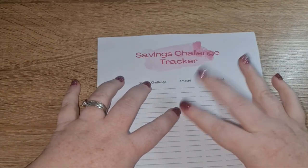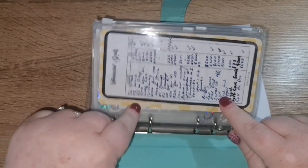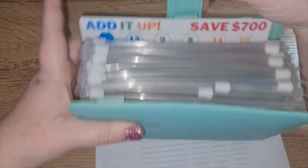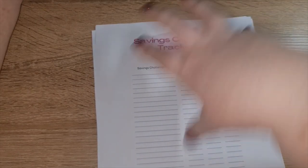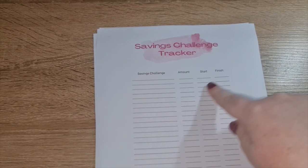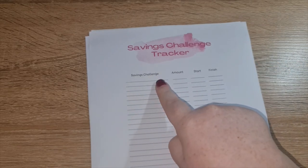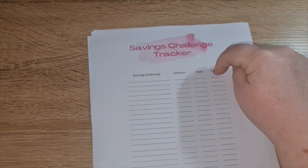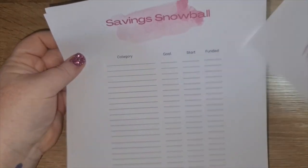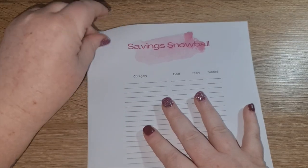Then I'm going to do a savings challenge tracker. I have financial goals trackers in my binders but they're not working — there's not enough space, I forget to fill them out, I forget to tick them off. So I've created a savings challenge tracker: every time I start a savings challenge, I'll put the start date in, the finish date, how much I saved, and when I finished it.